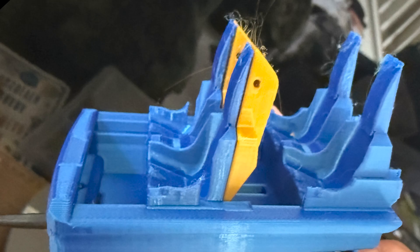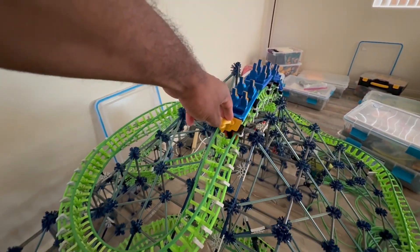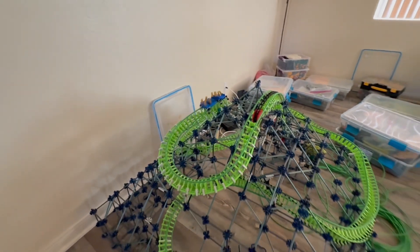I printed the seat backs with that same gold filament, and finally it was time to put the train on the tracks and test out what it would look like going through the course.